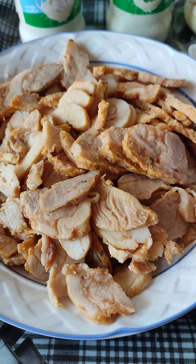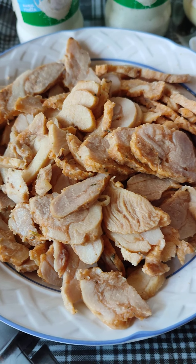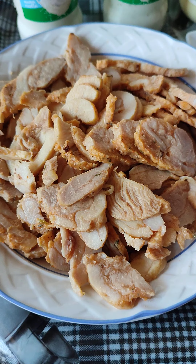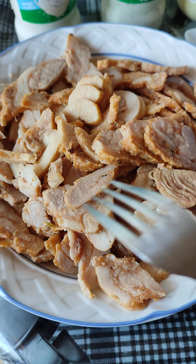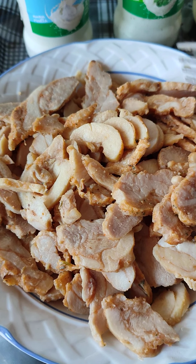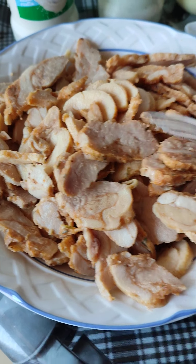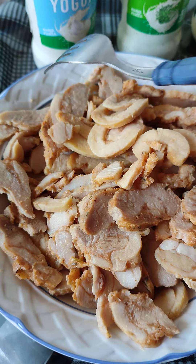Hello everybody — good afternoon, good morning, and good evening depending on your geographical location. Today, right from my kitchen, I want to prepare a shawarma. Yes, chicken shawarma! I have already steamed it and it was also seasoned before the steaming.